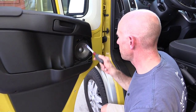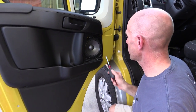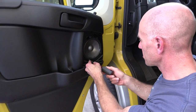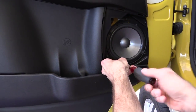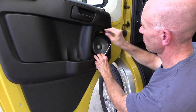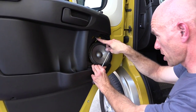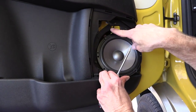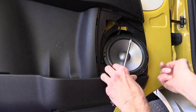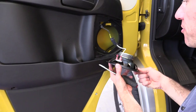Next we're going to remove the speaker. This is held in place with some Phillips head screws. I don't have the factory speakers — I've got an upgraded JBL speaker — but the factory speakers are held in the same way. When you remove the last screw, your speaker may want to come out on its own. You do need to notice this little relief cut out in the trim panel — that's where you're going to want to route the wires when you put your speaker back in. The speaker should just come right out, and there's a clip there you'll have to remove.